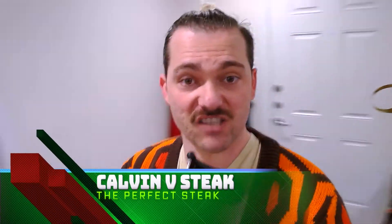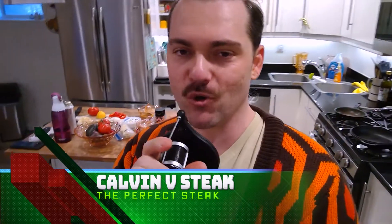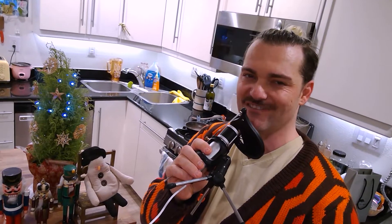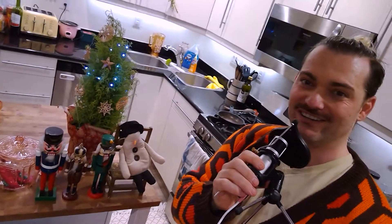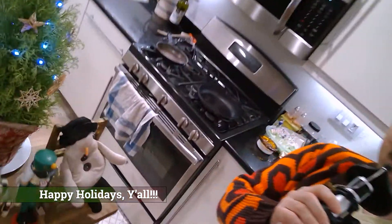So today we're just gonna do kind of a little quick episode. You know my ongoing battle with that thing we call steak — it is something I love, and something I love to get right, which I have yet to do perfectly. So join me in this continuation to cook the perfect steak. Hope all is well. It's the holiday season, y'all — this is our little tree, isn't it? So cute.